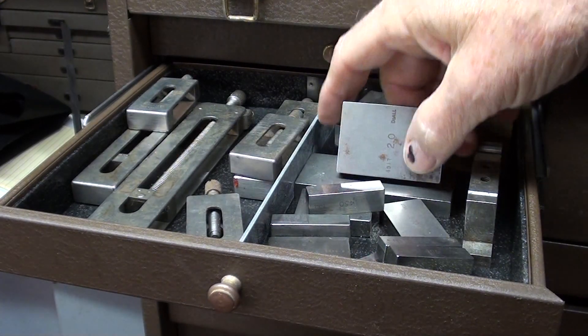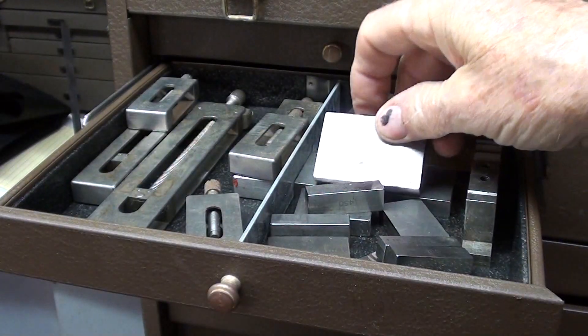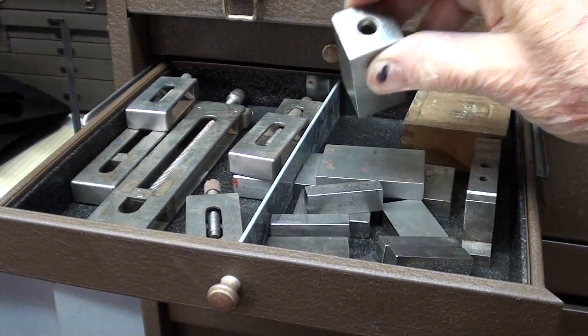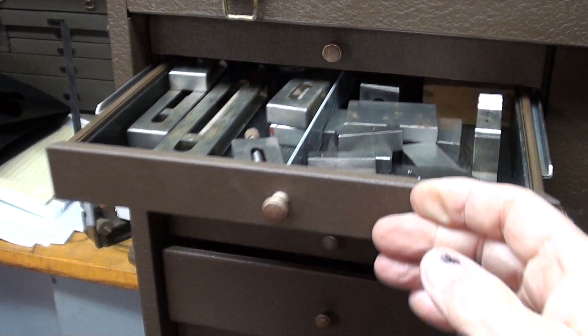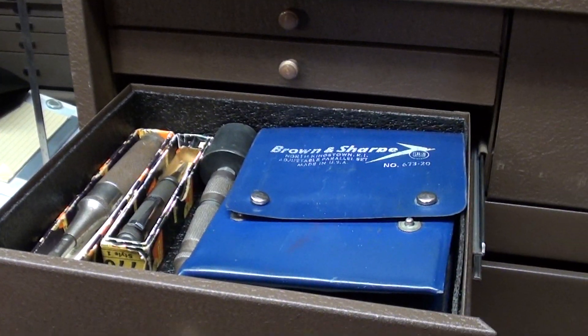This drawer is just an assortment of some of the oddball Joe blocks and stacking racks that I've got. These are again from that great West Clocks auction that I went to — some of the more common sizes here, and some nice blocks. Seldom used.